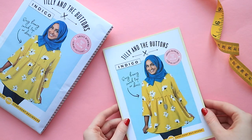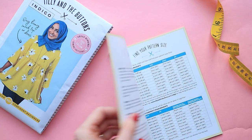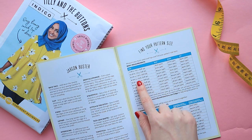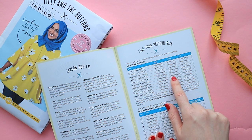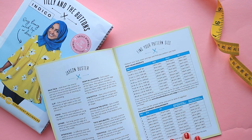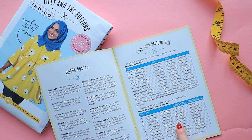When you look at measurements of a sewing pattern, do your bust, waist or hips measurements fall across different sizes? You're not alone. Luckily, when it comes to making your own clothes, you can combine different bust, waist and hip sizes to give you a truly bespoke fit that matches your proportions. Here's how.